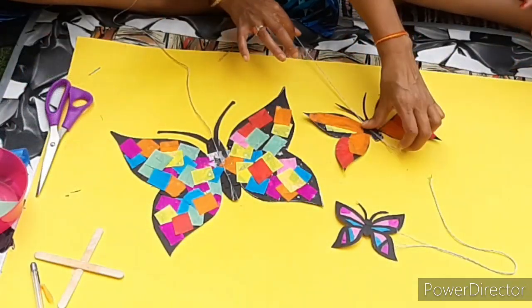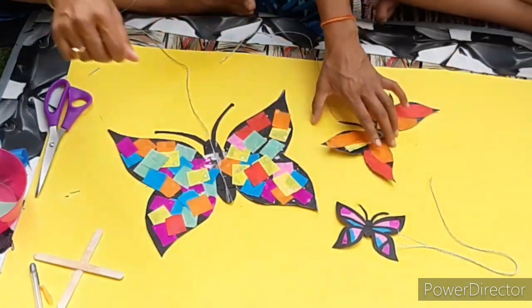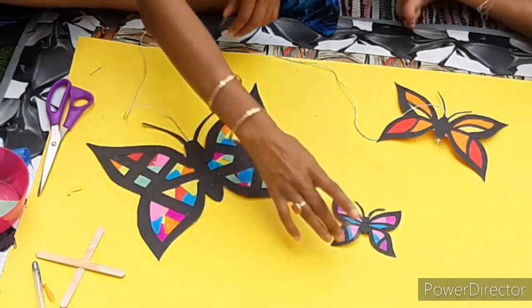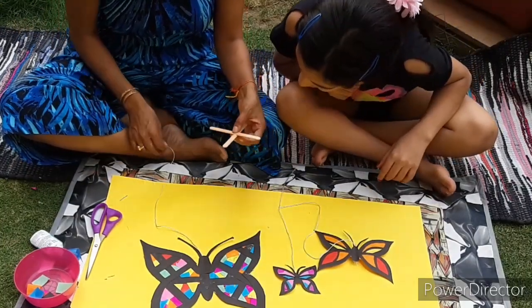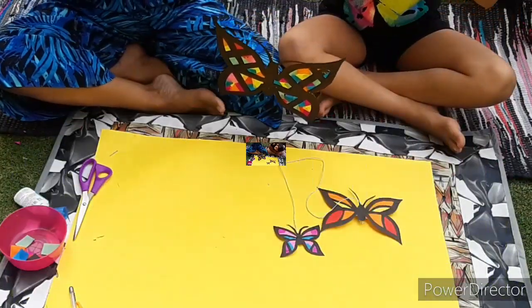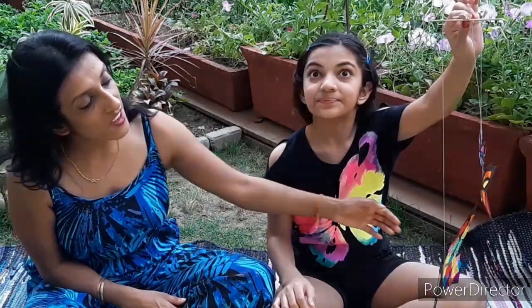You can cut the strings any length you want. And last but not least, the baby butterfly. Hopefully by now the glue has dried on the lolly sticks and we just need to stick them on. You can tie them on - double up. And here we have our butterfly suncatcher mobile!